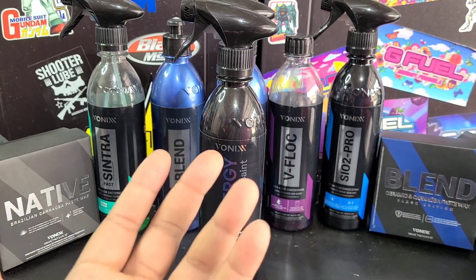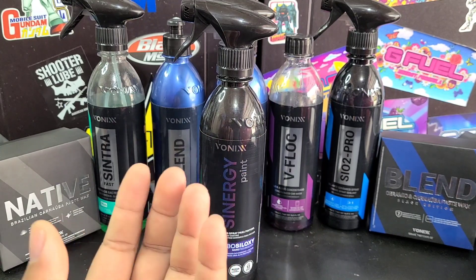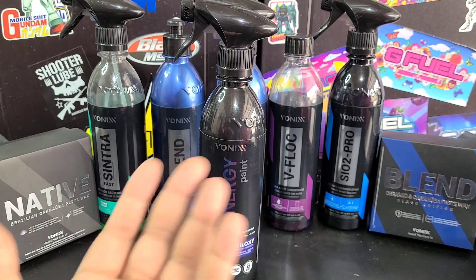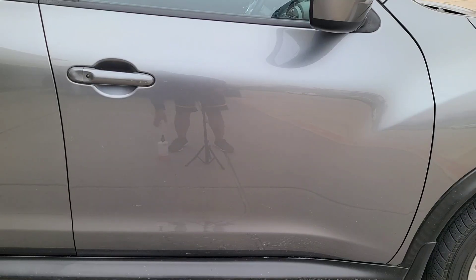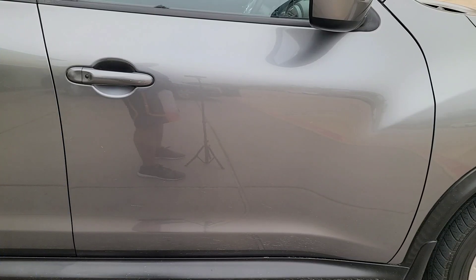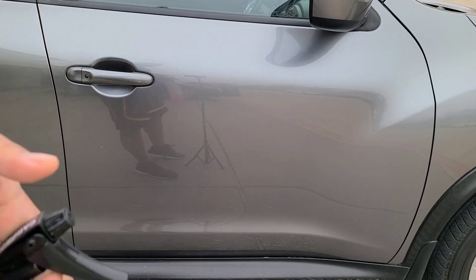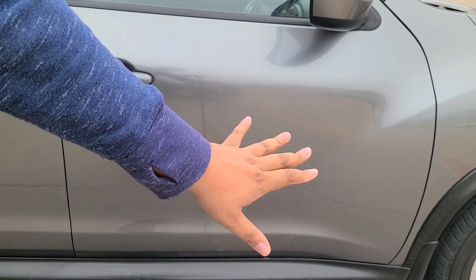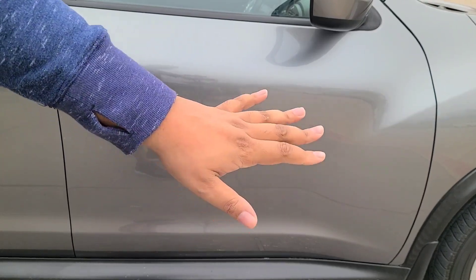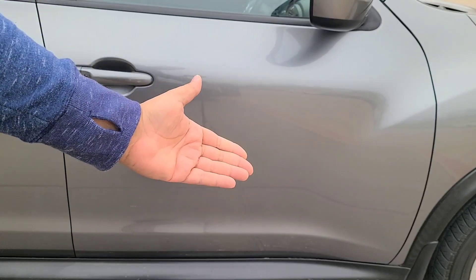We're going to polish it as well because we want to get the best result here. I'm not going to be using an iron remover because this paint is not very contaminated — I take very good care of it. But if you've never used an iron remover or it's been a long time, you're definitely going to want to use one. I'm going to time lapse the wash and clay process and then go straight into polishing — it's pretty straightforward and this isn't a video about washing the car, but we're still going to go through the whole process.